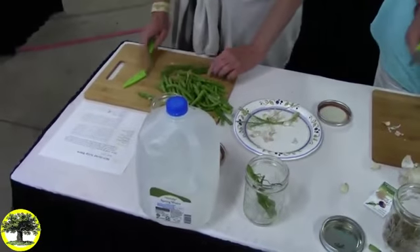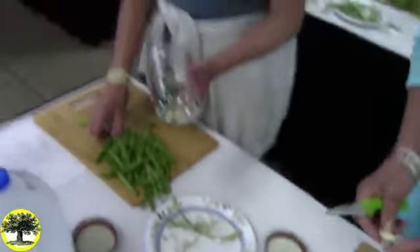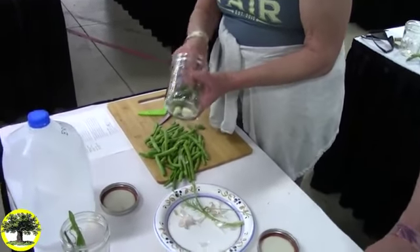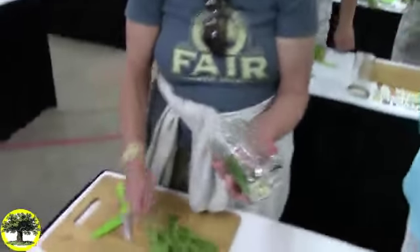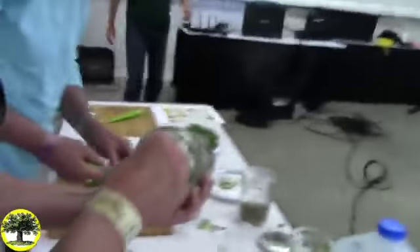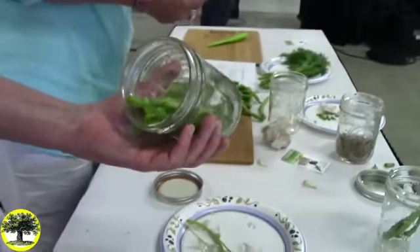The recipe is on the back of the handout. I included my card, because if you run into problems please contact me and I'll fix things up. So you're going to pack your jar with the brine I've already made up.